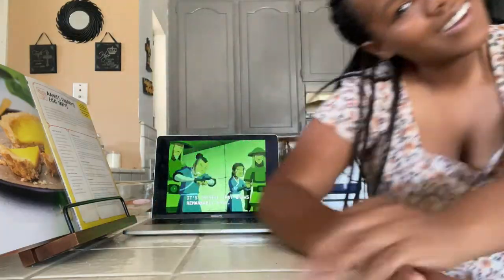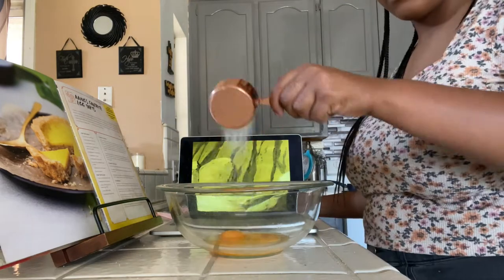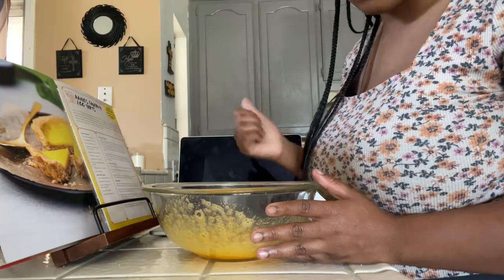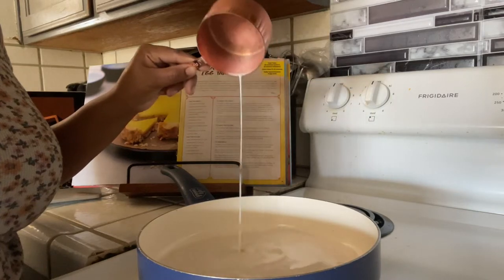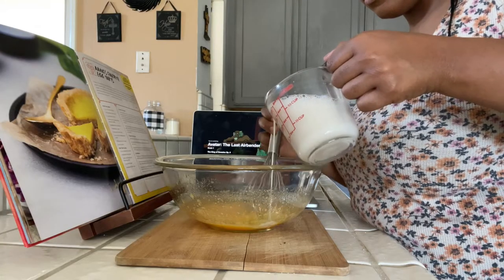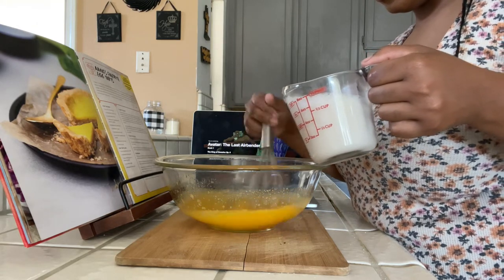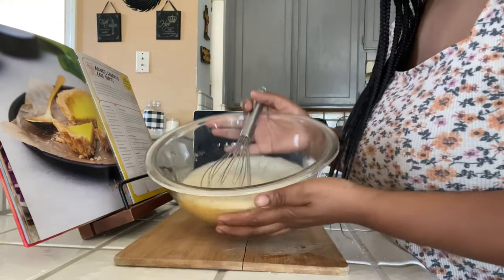Now we're going to make the custard part, and let me tell you, it requires great patience. In a bowl, take one whole egg, two egg yolks, and about a half cup of sugar, then whisk that together with a little bit of salt until well combined. On the stove, take a half cup of any nut milk you like — the recipe says soy milk but I used almond milk. Add a couple of teaspoons of cornstarch, whisk together and let it come to a boil. Then, very slowly, you're going to pour a little bit of that heated nut milk mixture into your egg — you're tempering the eggs, trying to make custard without cooking them.